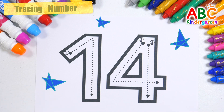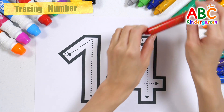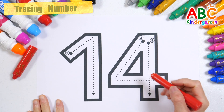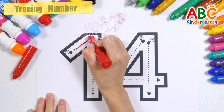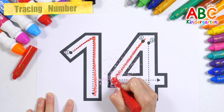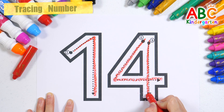Let's learn how to write the number 14. Let's write slowly with red crayon according to the number order.